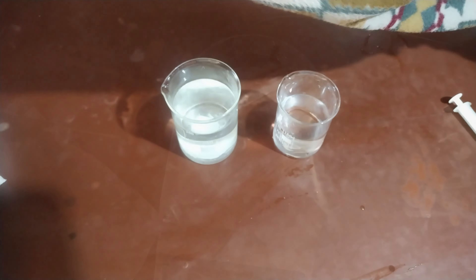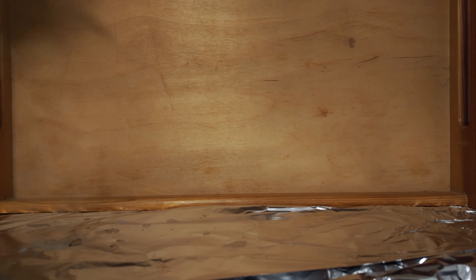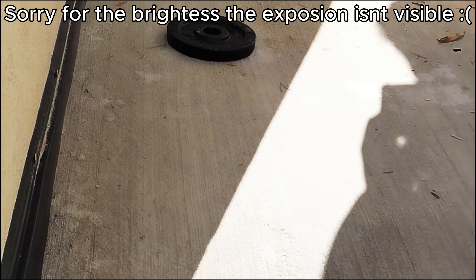I take some nitroglycerin and add it to some lukewarm water to make it shock sensitive. This is how it looks if you don't nitrate it for long enough. Let's get on with some detonations.